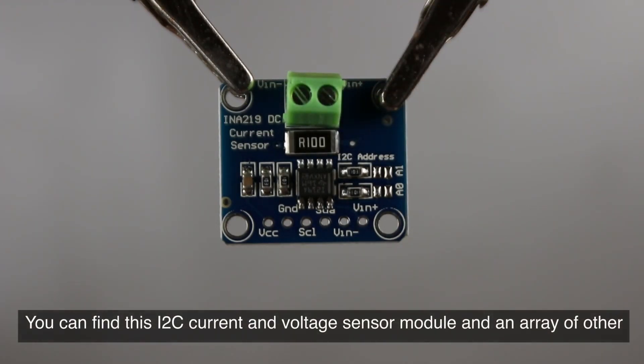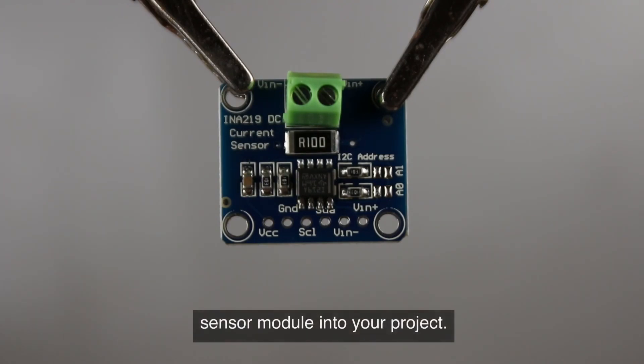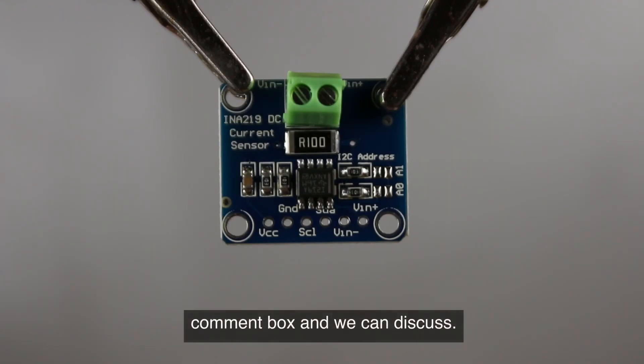You can find this I2C current and voltage sensor module and an array of other components at our website, www.brainwire.io. If you're thinking about integrating this CJMCU-219 module into your project, I'd love to hear about what you're working on or planning to work on. Your projects and visions are always very intriguing, so let me know in the comment box and we can discuss.